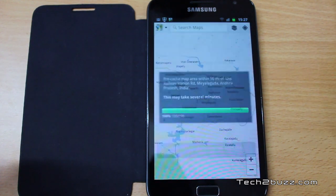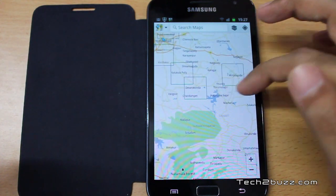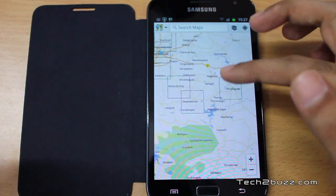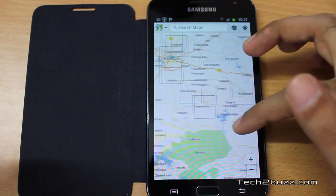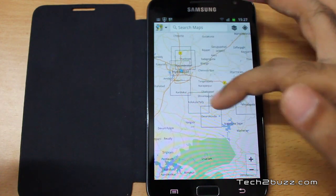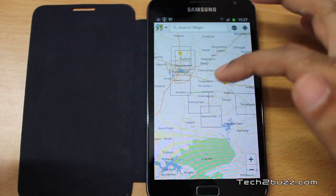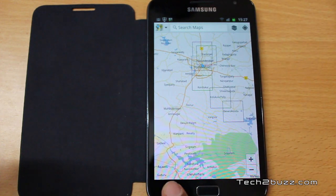The download is almost done now. If you notice, we get these squares after the download is complete — that means the area covered by those squares is already downloaded and cached for Google Maps. As you can see, I've downloaded a couple of areas using this procedure. It's not the most elegant way, but it works.